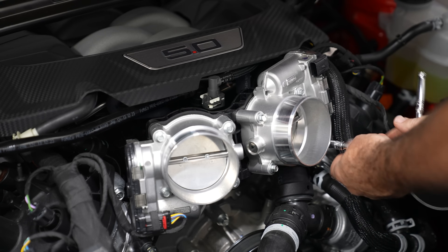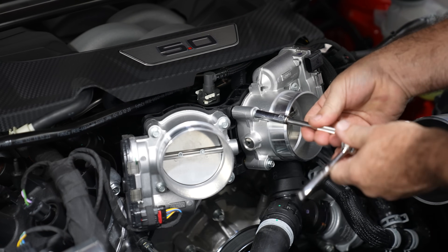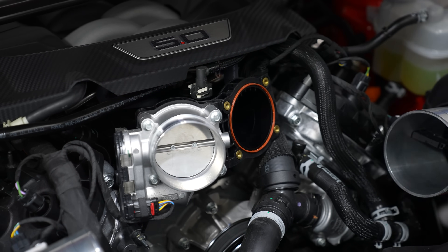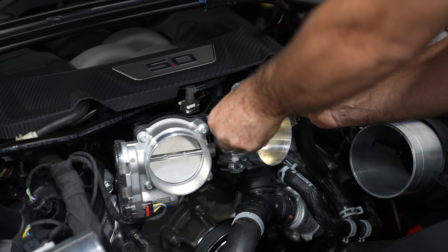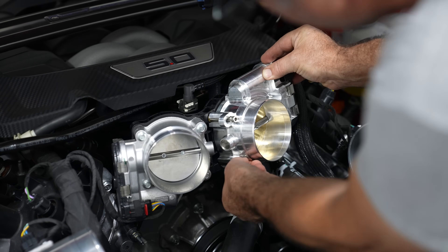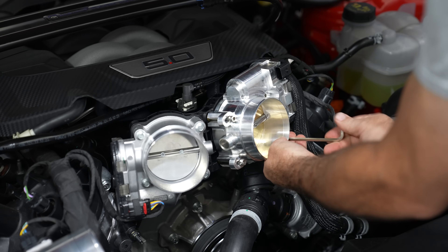There are four bolts on each throttle body that need to be removed. Once they are all out, the throttle body can be removed from the intake manifold. Grab the new throttle body and get it into place, making sure the orientation matches the OEM piece. Each throttle body is positioned differently, so make sure they are installed in the correct manner. Use the included bolts and tighten them down evenly with a 5 millimeter Allen wrench.